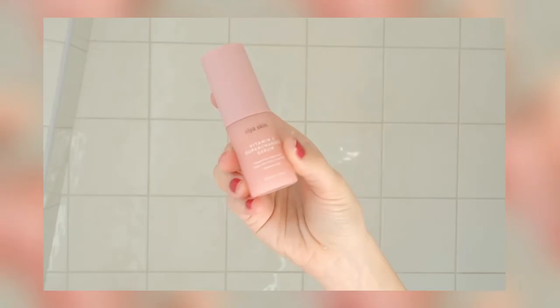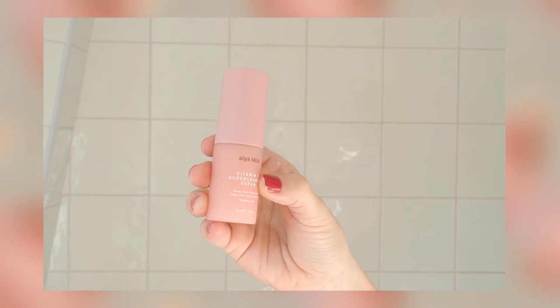Moving on to the moisturizing steps. First, we have the Vitamin C Supercharged Serum with Kakadu Plum, Desert Lime, Finger Lime Caviar, Lillipilly, and Hyaluronic Acid — a serum that helps with moisturizing and nourishing the skin. I apply one to two pumps to cleansed skin morning and evening. The smell is the same as the other products — not very scented, just a slight rosy hint. It feels very silk-like and soft. Normally hyaluronic serums are really, really sticky, which is why I'm not usually a fan, but this one isn't sticky at all. It's really silk-like with no stickiness. I really love it.